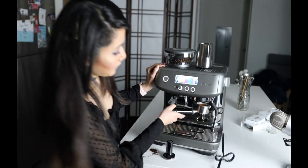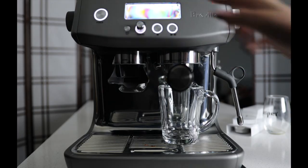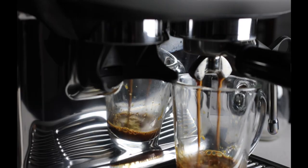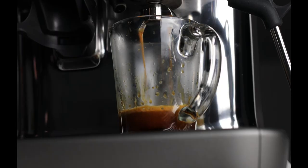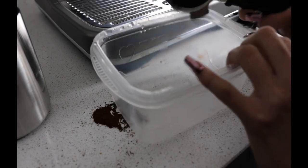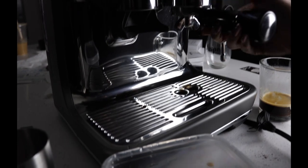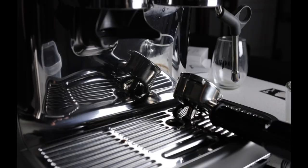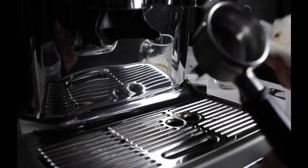So you just put it in and then just twist it. It's pretty easy. It comes out pretty clean, and then we just have to purge it to clean out the rest. Just purge it for three seconds. We just have to wipe out the insides, get all that extra ground coffee, and then it's ready to use again.